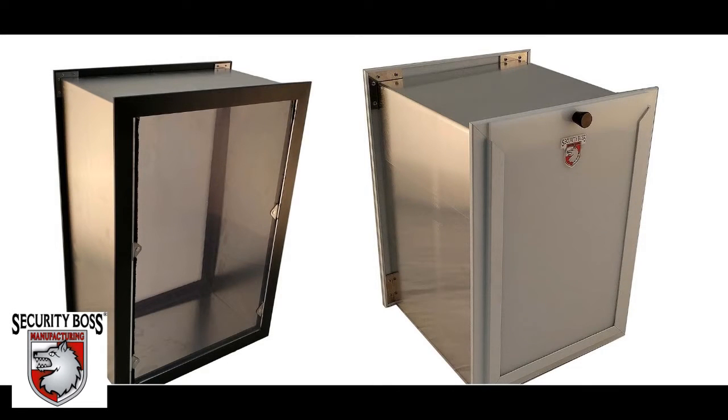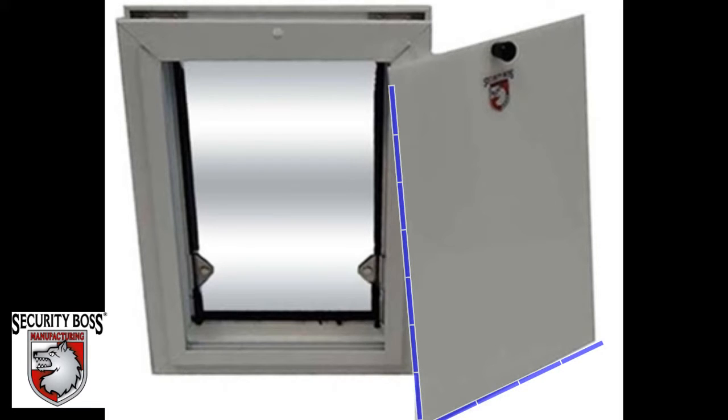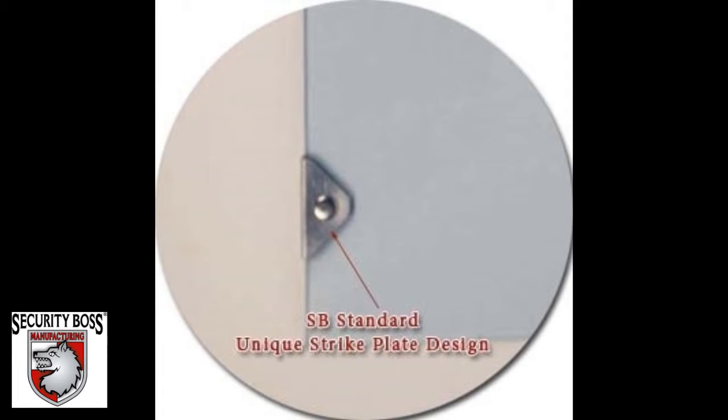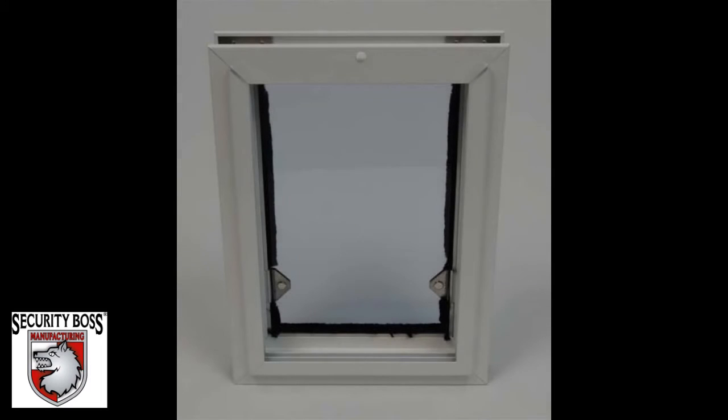It is available in two powder coated color options and features a 1 1/4 inch thick locking panel that can block off access to the pet door if needed, and can be locked into place using the spring loaded pin lock. The Security Boss Standard Pet Door also features a clear UV treated vinyl flap with metal contact points to connect with the magnets within the pet door frame.